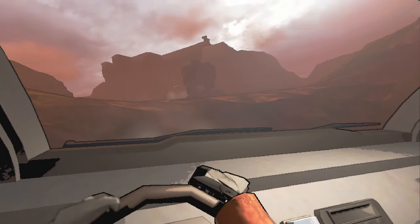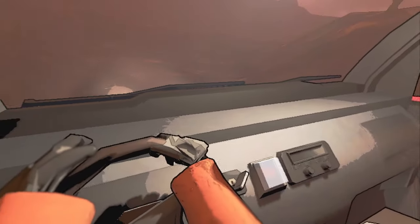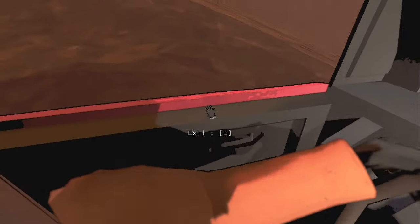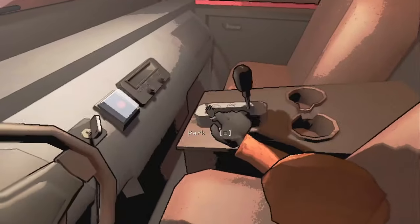How I personally drive the cruiser in order to not explode it is I will hold W for a little bit and kind of let it cruise — hence the name. And anytime I'm about to hit a rock or I'm going too fast, I'll just hit the brakes.